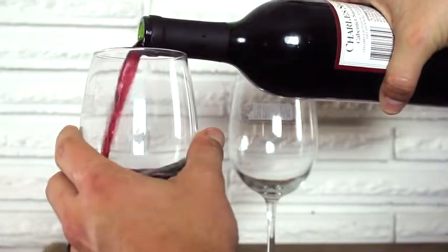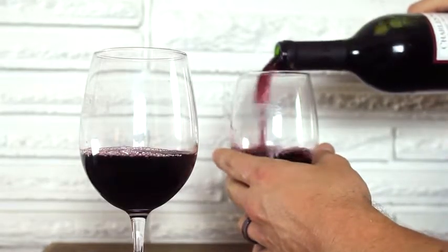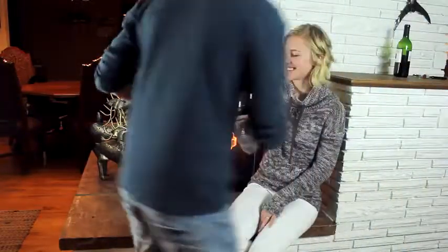It's the best way to protect the quality and taste of your wines — red, white, short, or long-term.